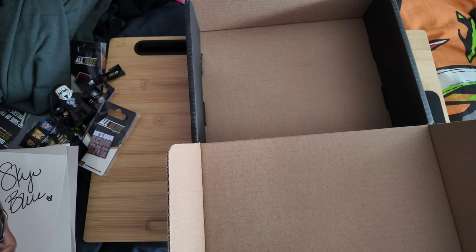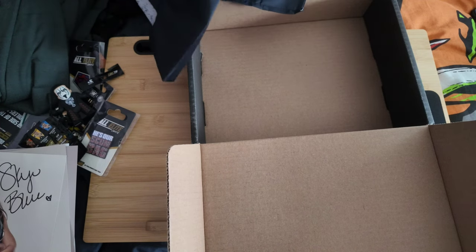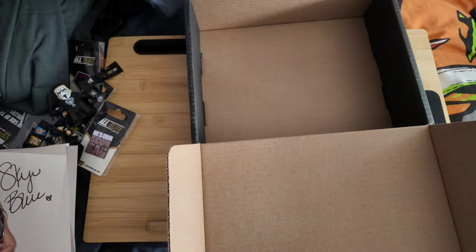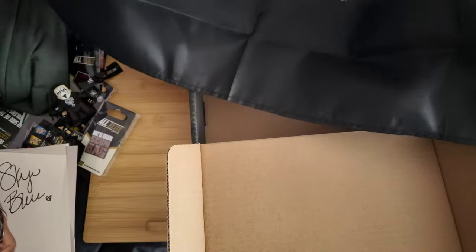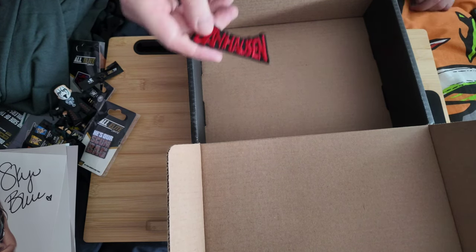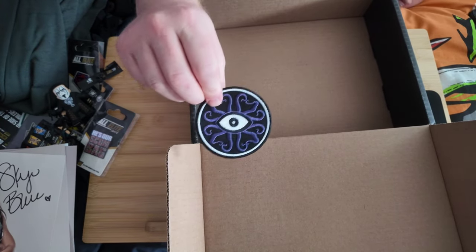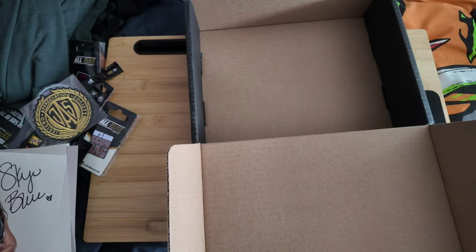Other things you sometimes get in previous crates: flags — this is a Primordial flag from a previous crate, and there's a Briscoes one still in its wrapping because I'm not quite sure what to do with flags. Flags are quite common, and so are patches — there's a Dan House patch, a Dark Order patch, and a Jericho 'Painmaker and Sexy' patch. Patches are quite commonly included as mystery items in the crates.